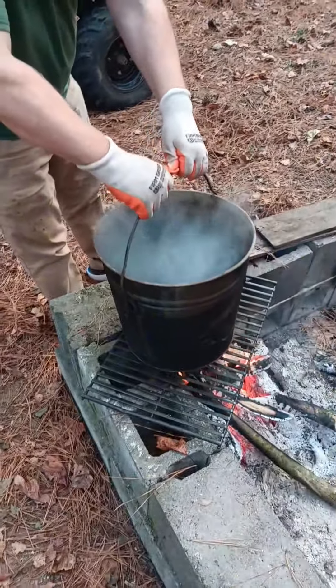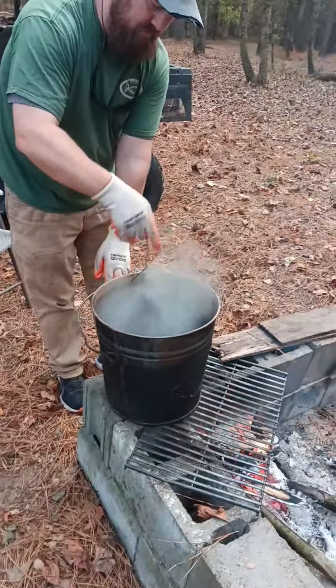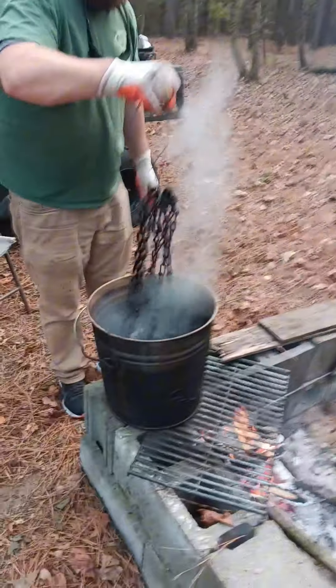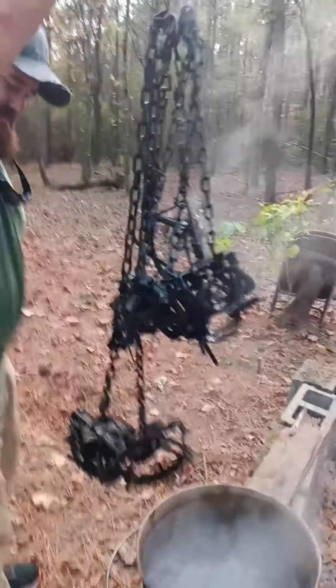We're pulling them out of the boiling water now and they are black, as you can see — they're all black. I'm not gonna touch them because they're extremely hot, but they were shiny metal before.